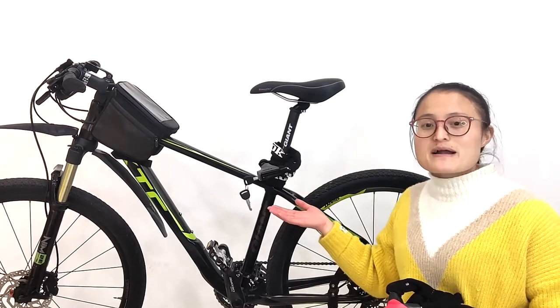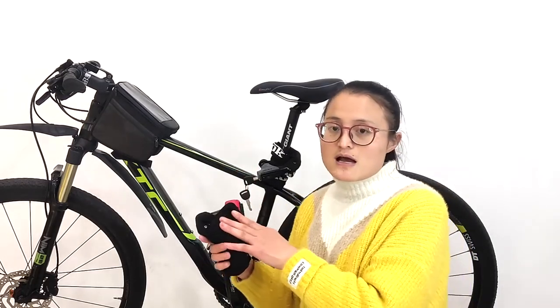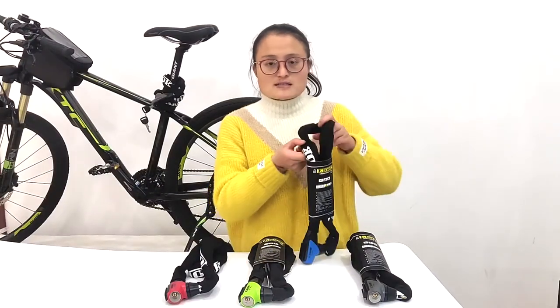You can see this lock is very convenient to carry. You can fold it and put it in your frame bag as well. We have 4 colors available for you to choose, and this is our package.